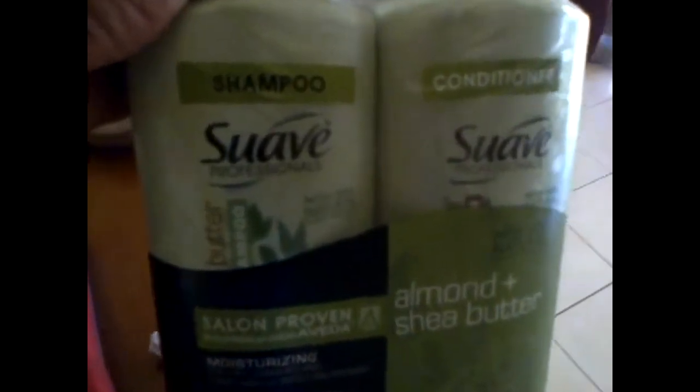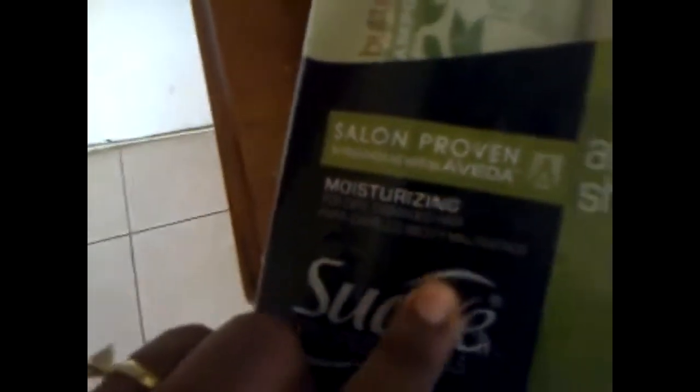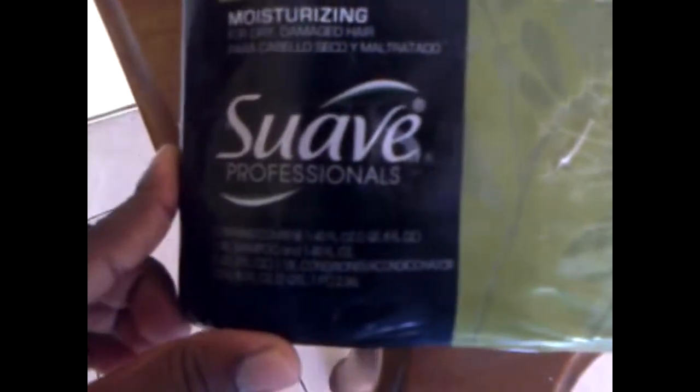If you're wondering what it looks like — this is the shampoo and this is the conditioner. This is the jumbo pack. It says 'salon proven to moisturize' and here it says 'with 100% natural almond plus shea butter.'